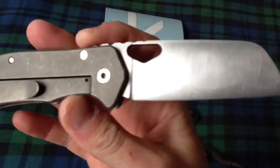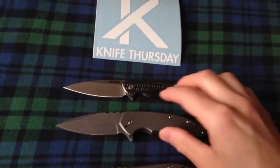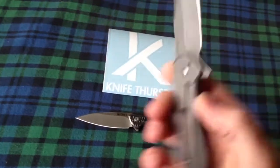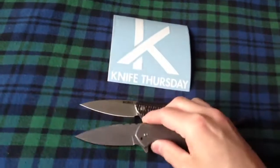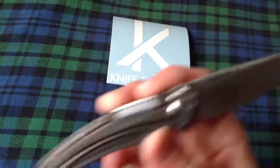Like I said, 3V blade, satin finish — I went for that instead of his dark stonewash. Kind of like the Surge here that Brad does; it's really cool and holding up well. Very good edge on this S35VN, but I just kind of wanted to change it up a little bit — you know, the whole satin look.